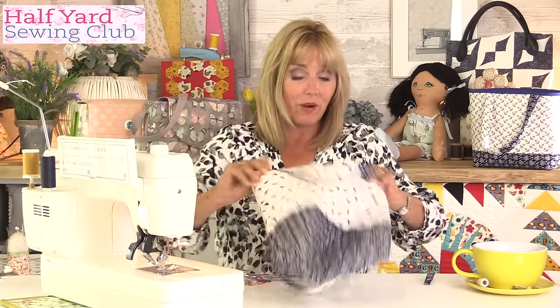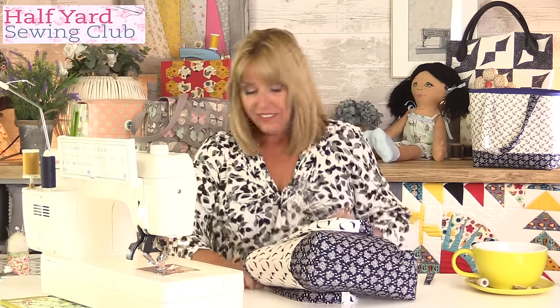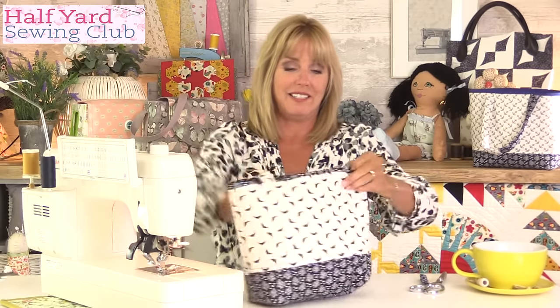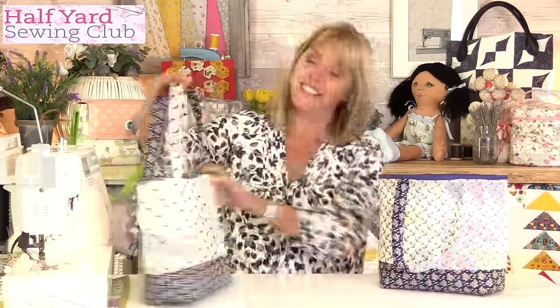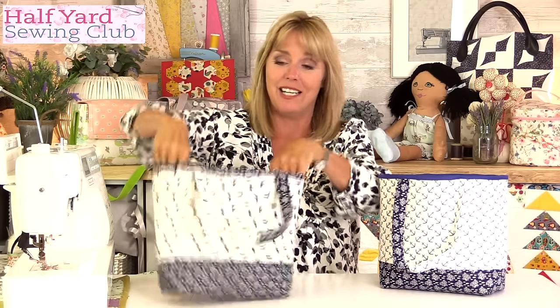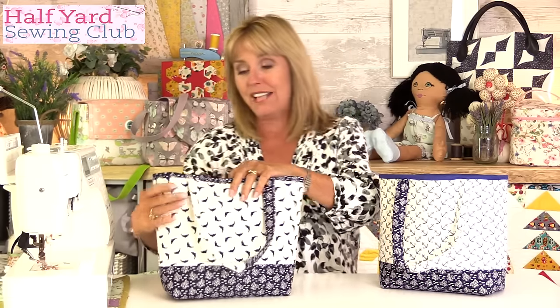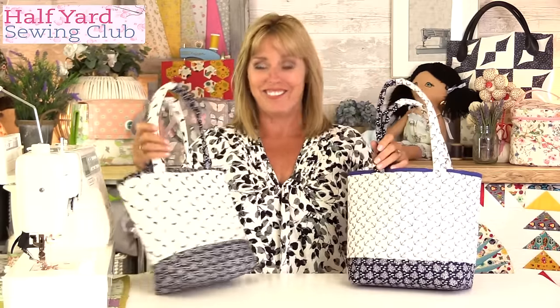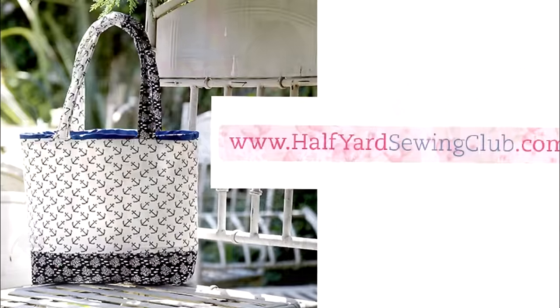That needs one final press. I'm just going to take this over to the iron, give it a press, and then we'll be finished. So there you go — there's my second little bag finished. And there on the inside is your handy zip pocket. Add more to it if you want — flaps, fasteners, extra pockets. But for an easy way to divide a bag, I think that's a really simple way of doing it. I hope you've enjoyed the tutorial and I hope you enjoy making yours.